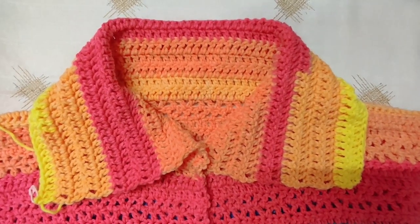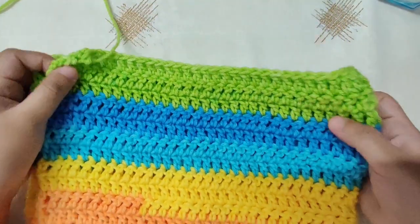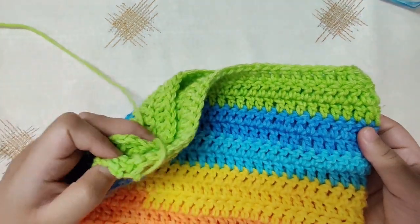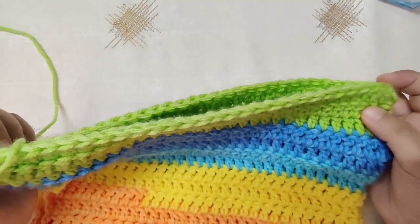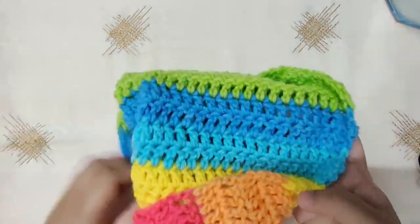Once you finish making your hoodie, fold it so that the wrong side faces the outside, because we will sew on the wrong side so the seam gets hidden. Leave about 15 to 20 inches of yarn, cut it off, and pull out a loop. Sew with the whip stitch till the end. Once you finish sewing, weave in all the ends and turn it inside out so that the right side of the hoodie faces up.